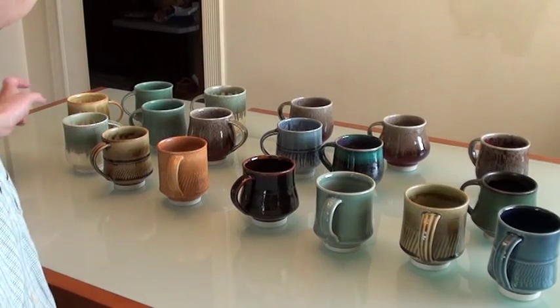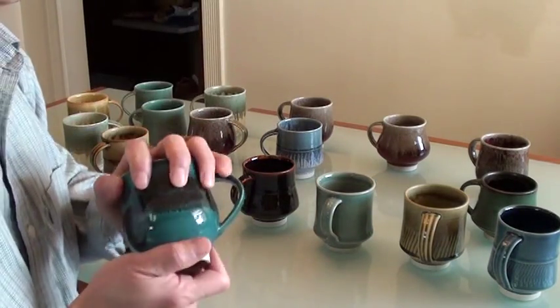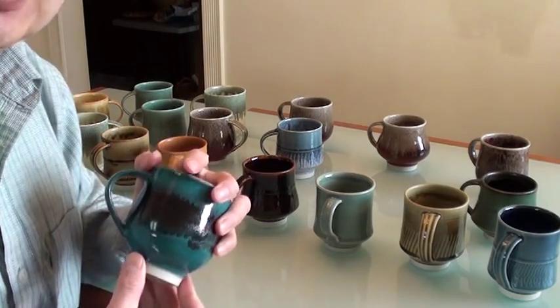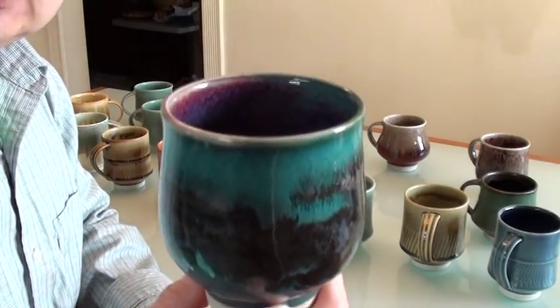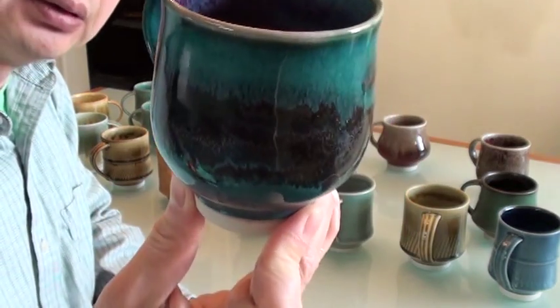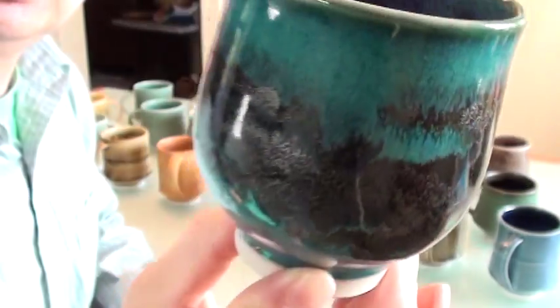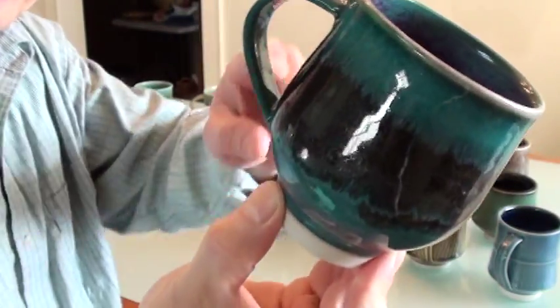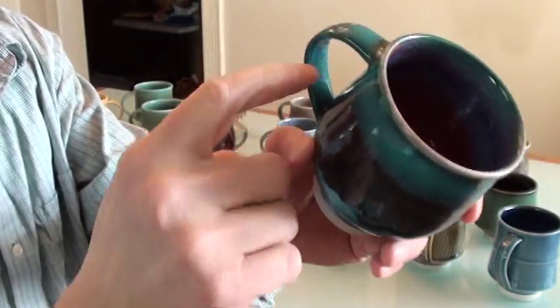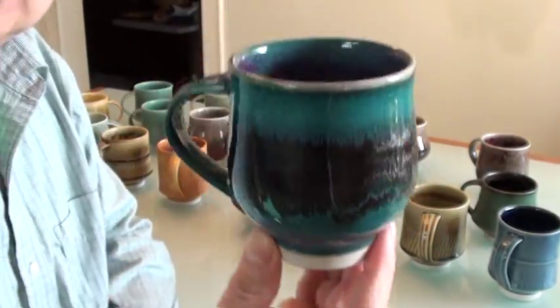Sometimes the glaze is very beautiful when you combine two different glazes, like this one. I have turquoise on the outside with copper red glaze on the inside, and then I put a stripe of temoku glaze on top of the turquoise.